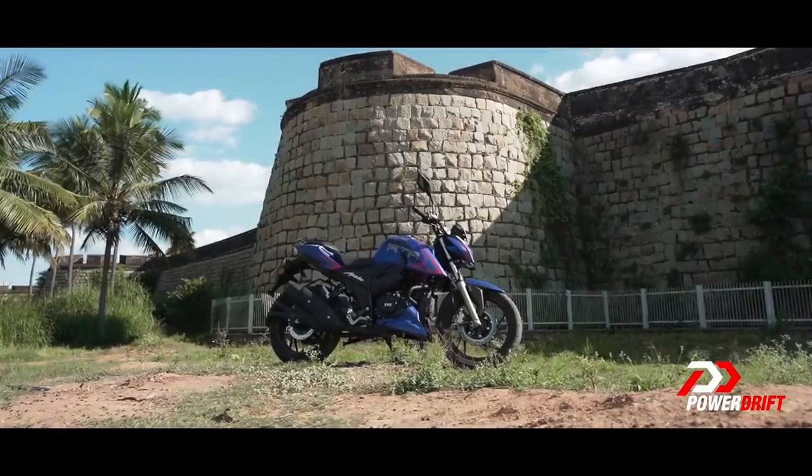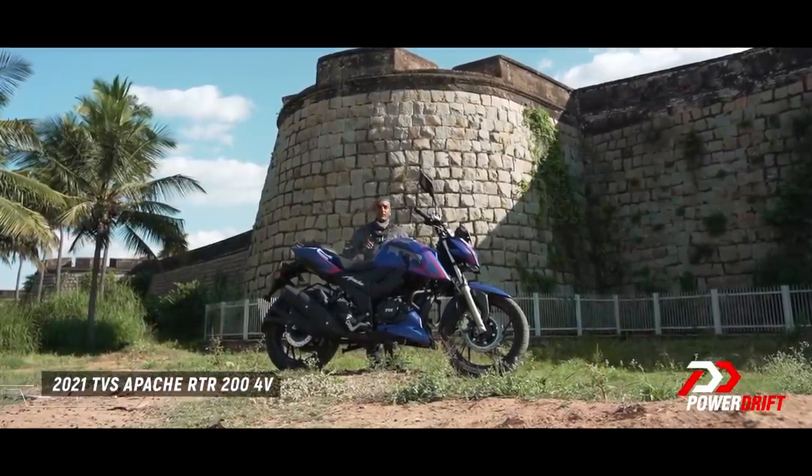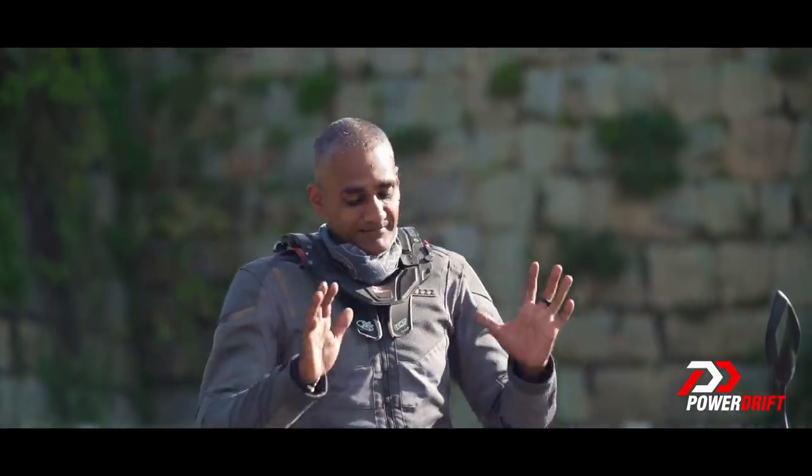Welcome, welcome, welcome! Today on PowerDrift, we have the brand new 2021 TVS Apache RTR200 4V BS6 ABS. It's a long name — kindly adjust.